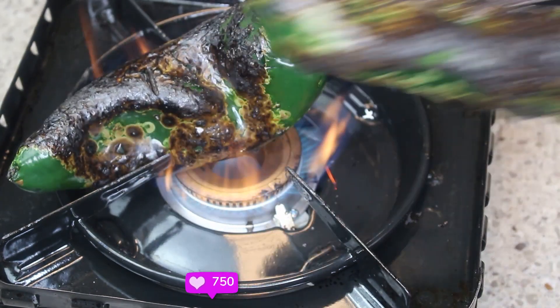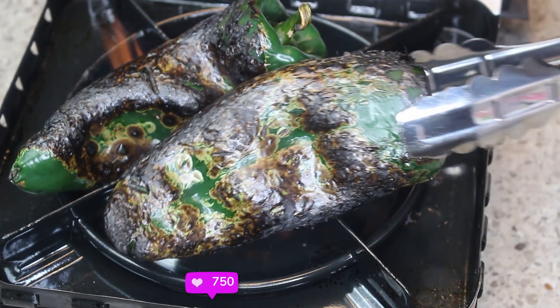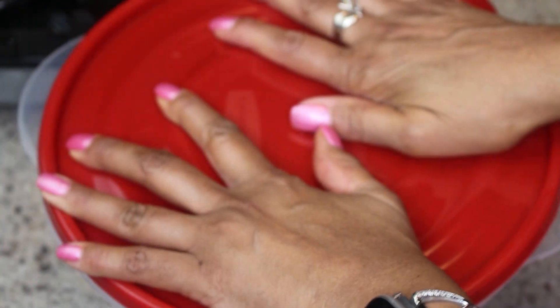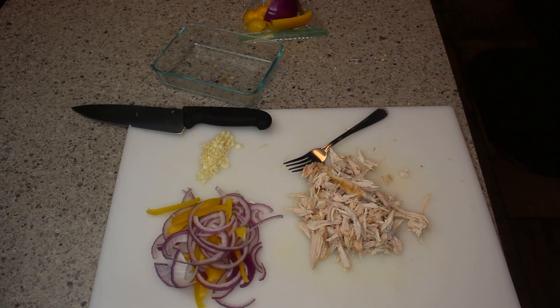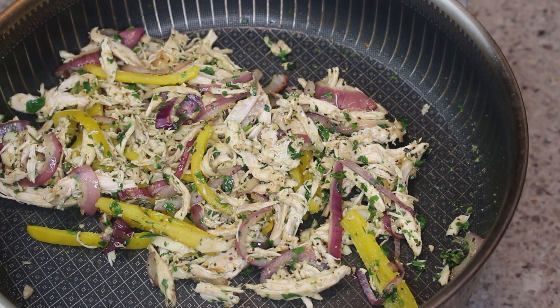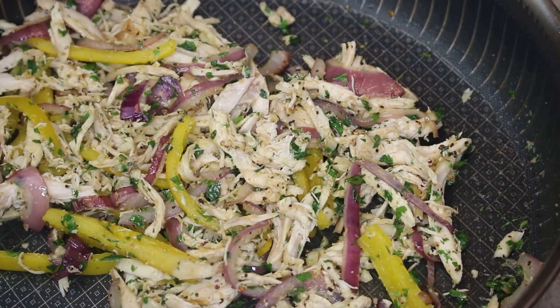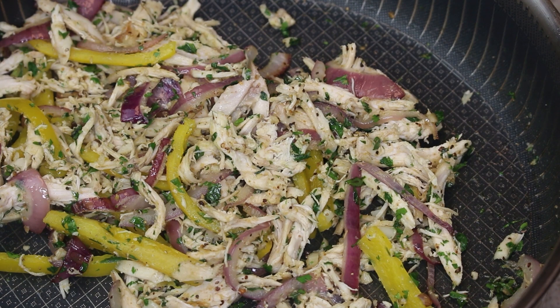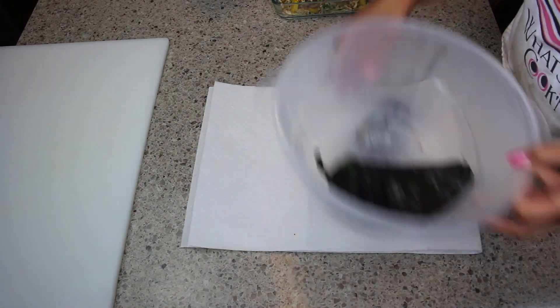After blistering, put the peppers in either a plastic bag or a bowl, cover it, and let it sit for about 10 minutes — it'll make the skin easy to remove. Next I'm making my filling: I've cut up my vegetables and I'm sautéing them in a skillet with some olive oil, then adding all my spices, chicken, and cilantro, and setting it aside.